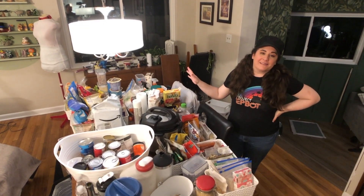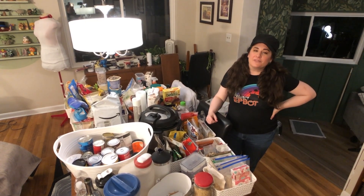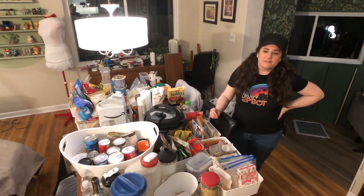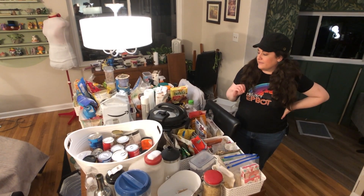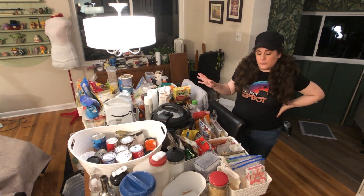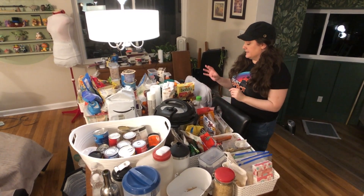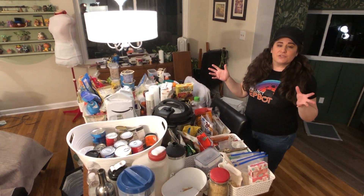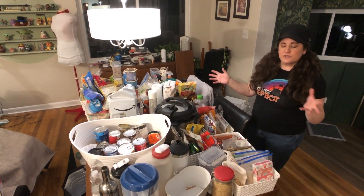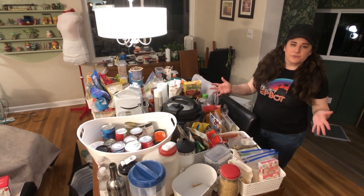We've emptied Arielle's entire pantry onto the kitchen table, with some underneath too. The first thing you have to do is just put like with like. I know a lot of this can be very overwhelming, so just take it one bit at a time. I've already started to organize on the table — here's all the nuts, here's all the fruit snacks, and here's all the sweets and cookies and chips. That is the major part of the work of organizing. Then we get on to discussing what kind of containers to store it all in.